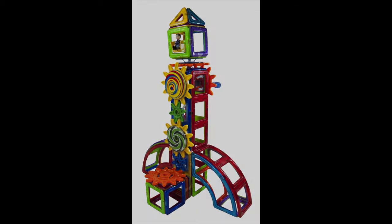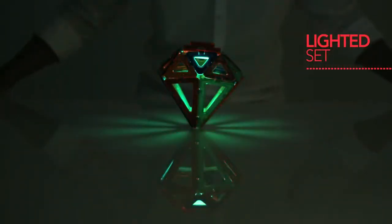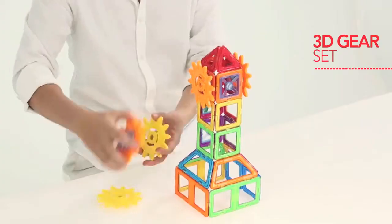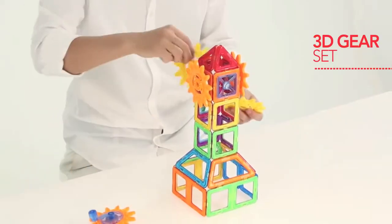Also, it includes LED lights, sound accessories, gears, propellers, spinners, etc. Therefore, giving your kid even more room for imagination to build cool stuff.